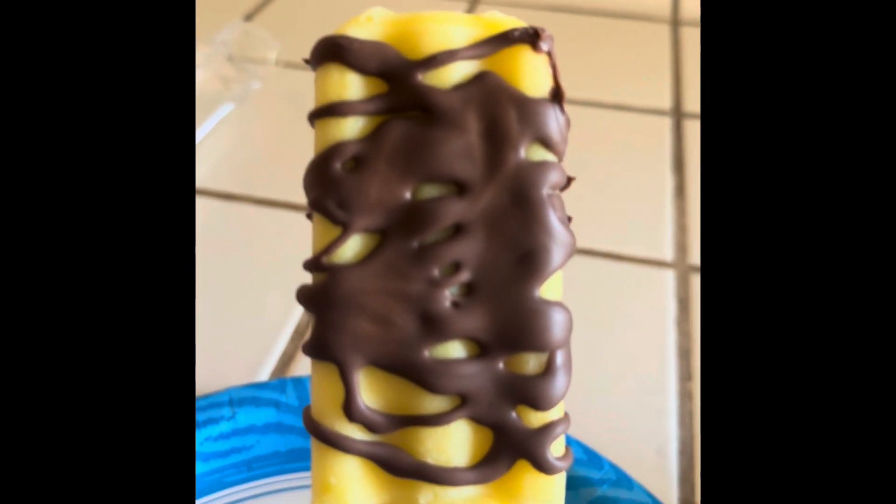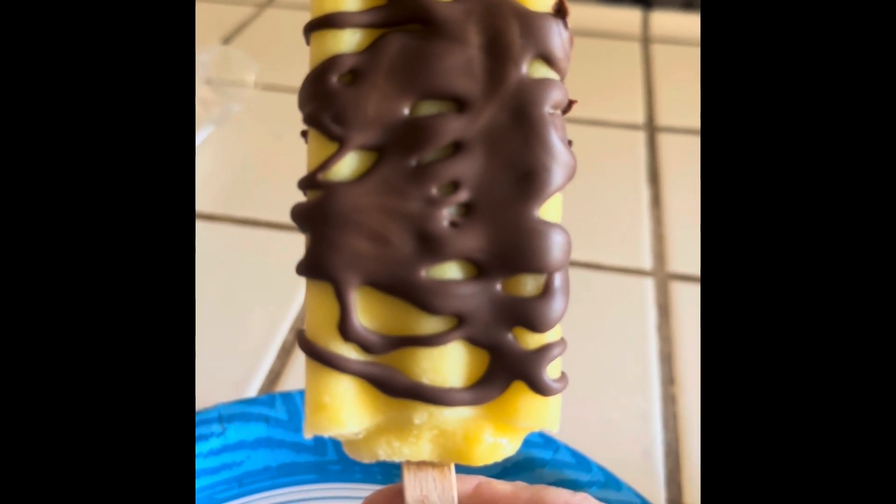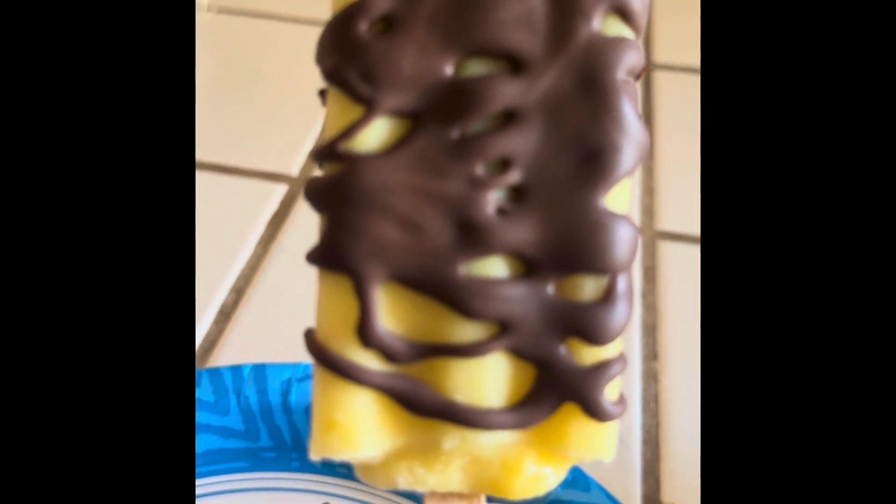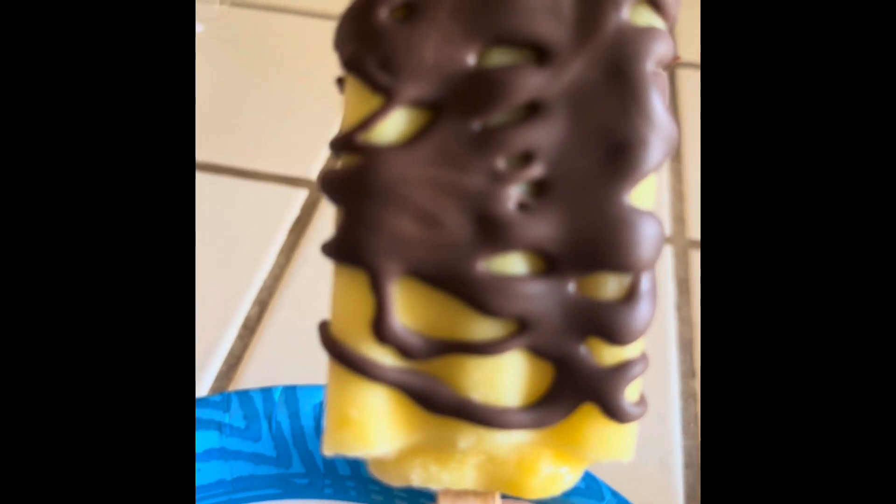So I hope you like this. Remember to like and subscribe and hit the notification bell, and I'll see you next time. Bye-bye.